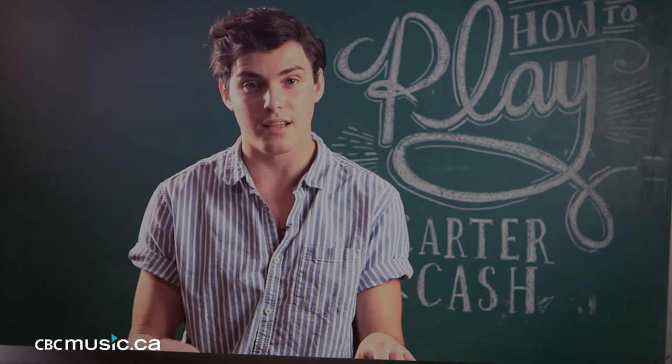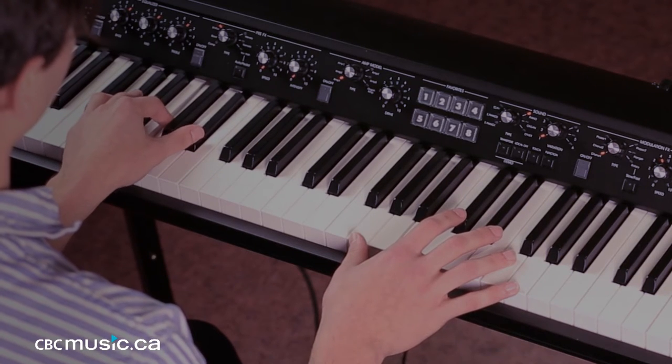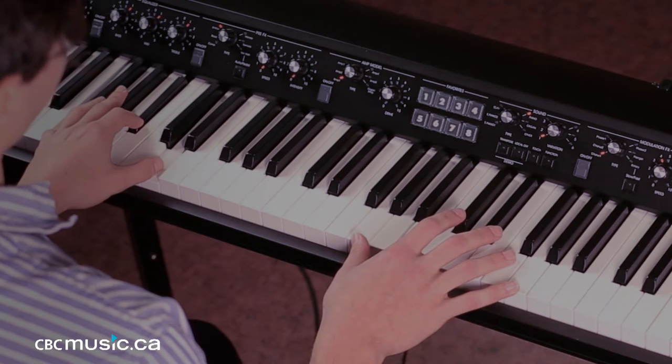I play the chord in the left hand. So I play A flat, C, E flat for the first chord; G, C, E flat for the second chord; F, B flat, D for the last chord.